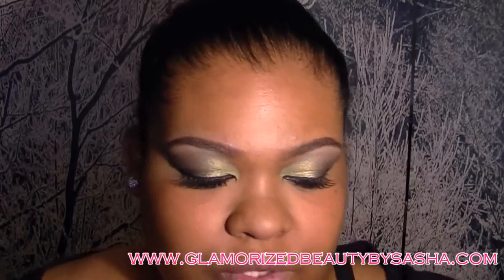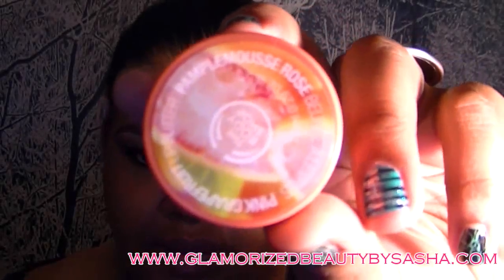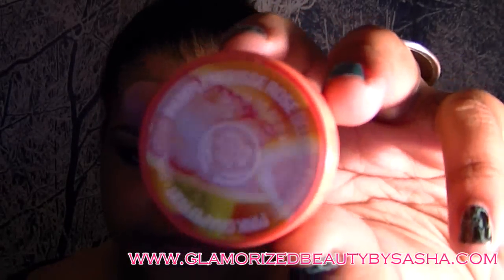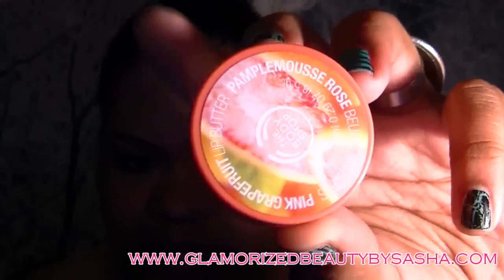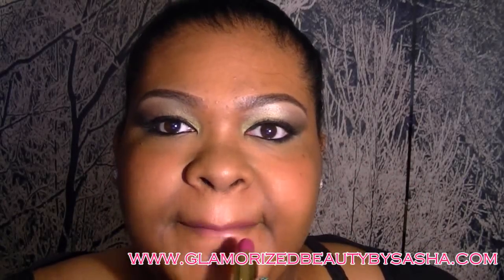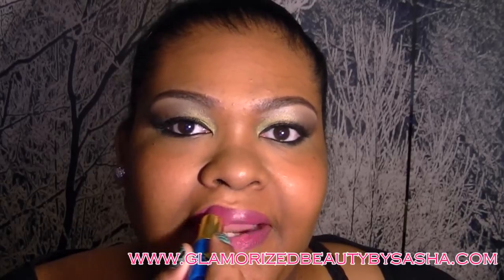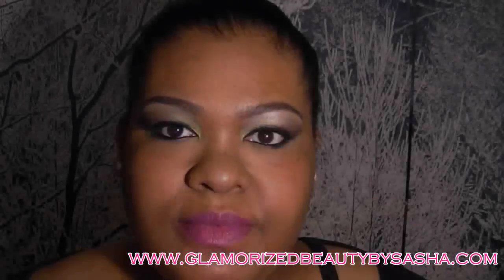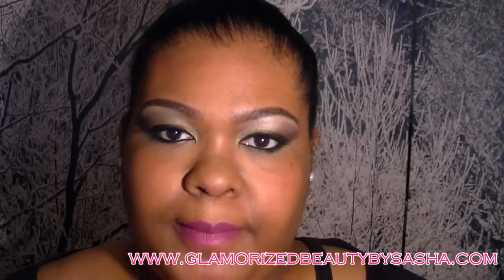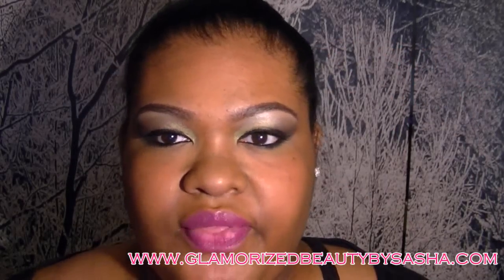My lips are already moisturized with the Body Shop's Pink Grapefruit Lip Conditioner and I'm just going to go over top of that with Avon's Misty Lilac. This is very old — I don't think it's still available.